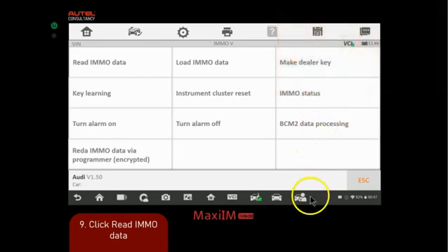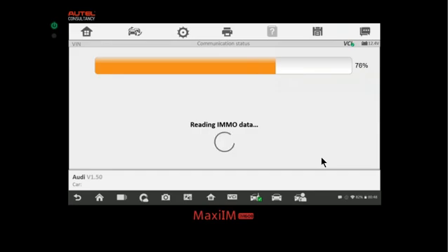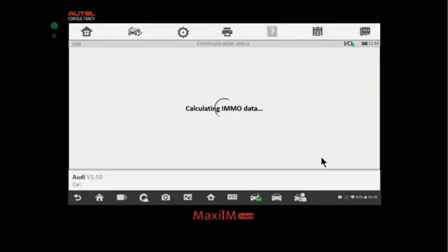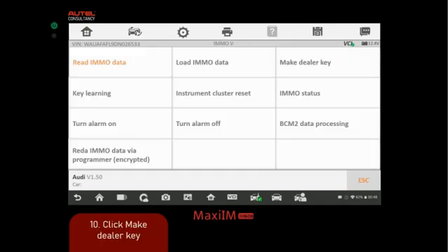Now we're going to click 'read immo data' and let it run. It's trying to get all the information from the vehicle. Once it's done, it presents us with everything: the VIN, the CS code — which we needed — the ECU software, and so forth. Then we click OK.